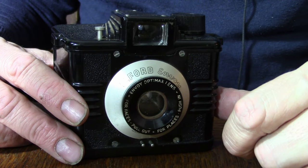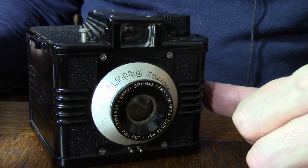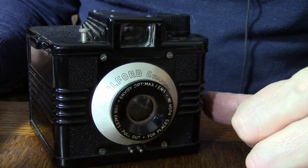Ilford was a well-known — and still is a well-known — company that makes films and papers, and they produced a number of cameras, but the cameras were often made by different people. It's interesting that this camera was made in Birmingham, which was also home of the Coronet Company. Whether Coronet made the camera I don't know. Birmingham was well-known for its metal industry, but in the 50s it seemed to boom with new plastics.